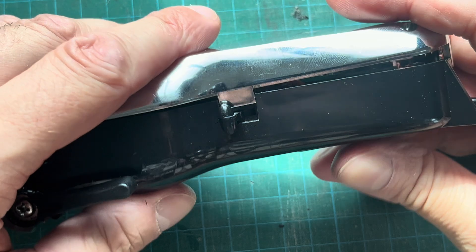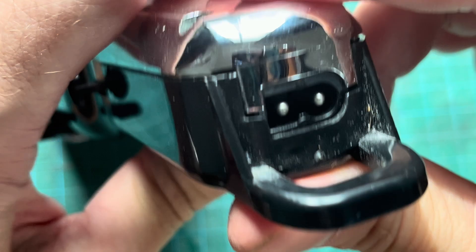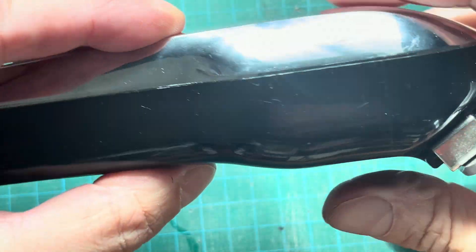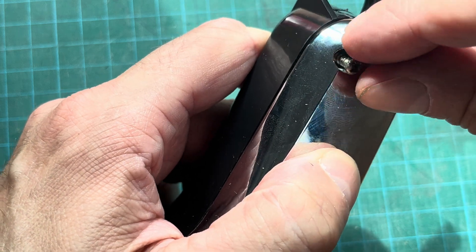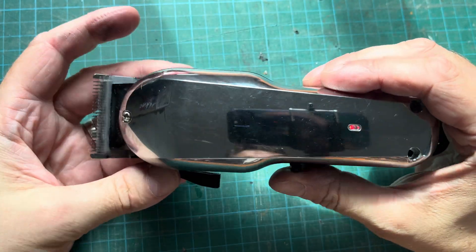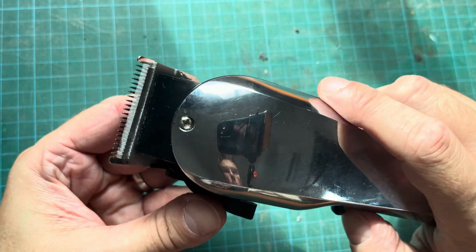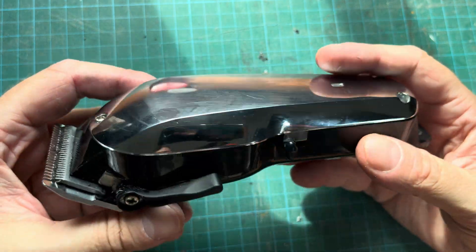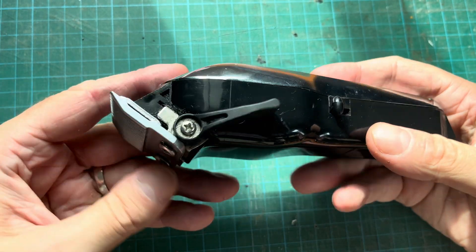Put the back cover back on, make sure everything sits nicely with no gaps where there shouldn't be any. This looks perfect — just like original. Then attach the screws to hold down the cover, and that's already it. Our clippers are fully functional again — we can charge them with the original charger as usual, and they're pretty much good as new. I hope you found this video helpful. If you have any questions or comments leave a message below, and if you liked the video give me a thumbs up.